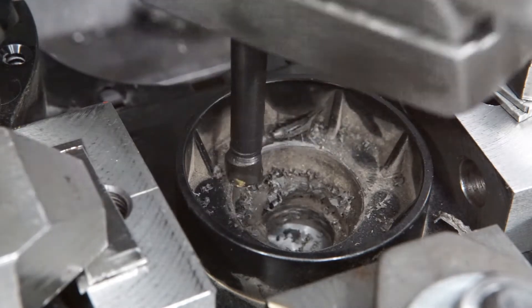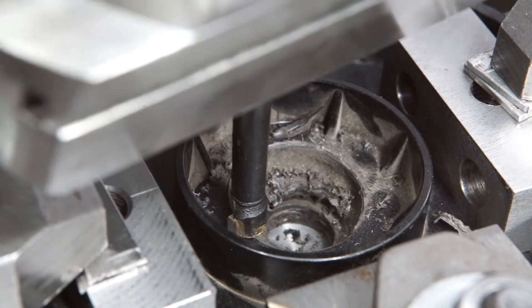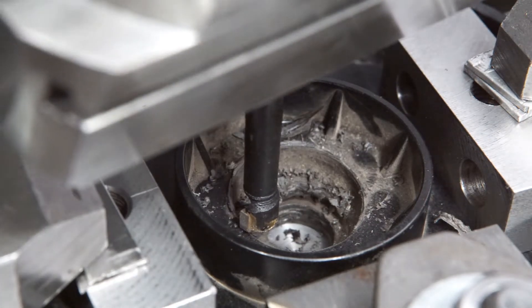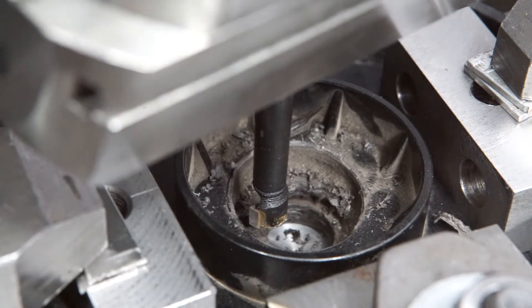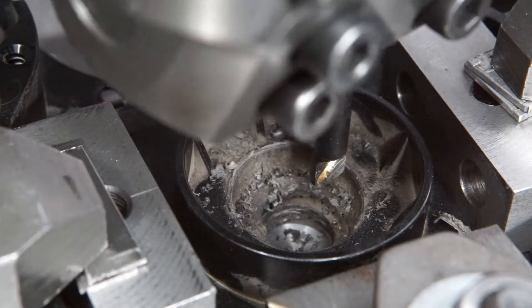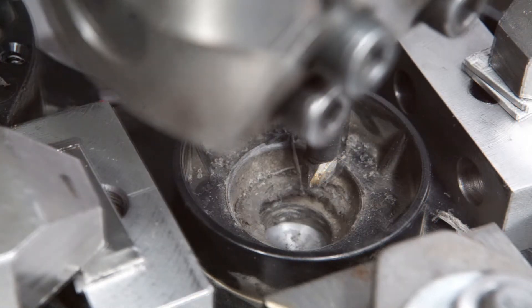After the first pass, the tool is moved back to the inner position. This process was repeated several times, with the table slightly raised each time.